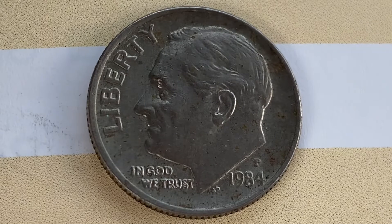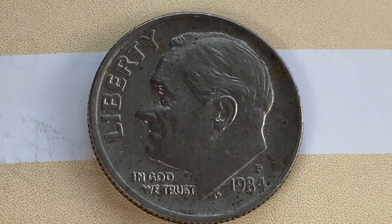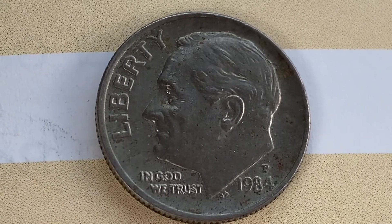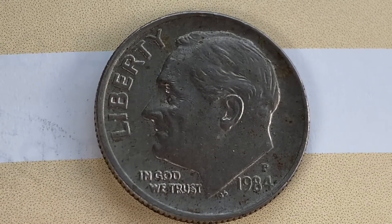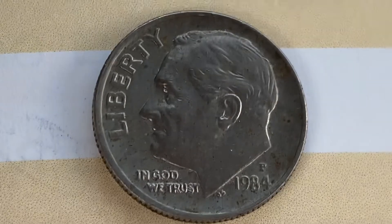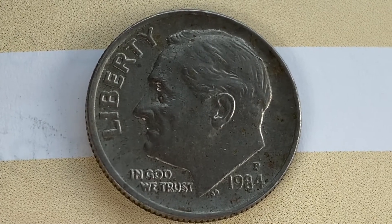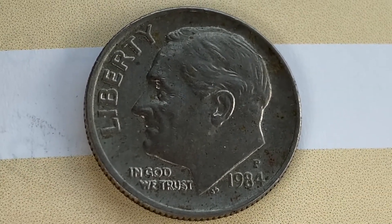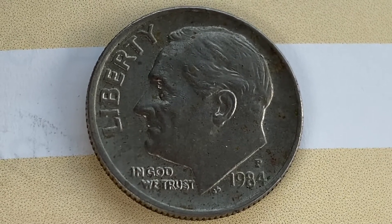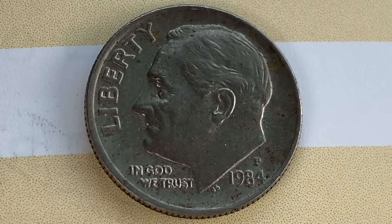If you enjoy this type of content, crush the like button and the subscribe button, and if you do subscribe, tap the notifications bell to be notified of future Coin Collecting Fun videos as soon as they're uploaded to YouTube. Be sure to share this video with all your coin collecting friends. So here is a 1984-P Roosevelt Dime.